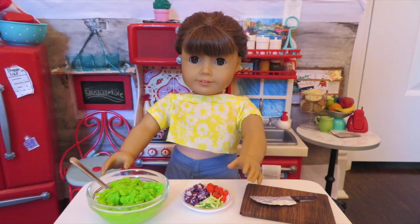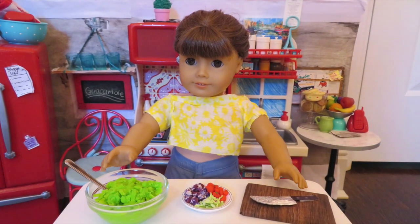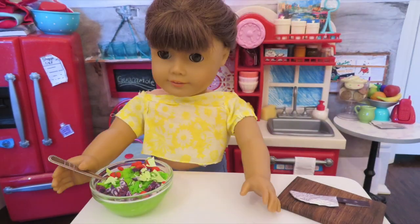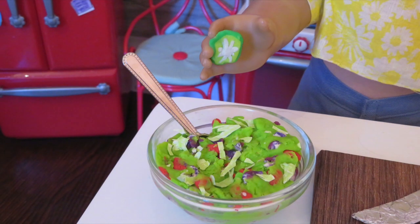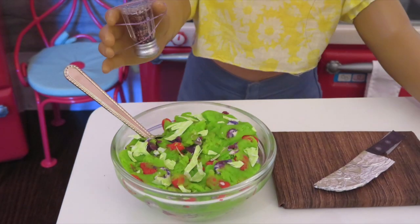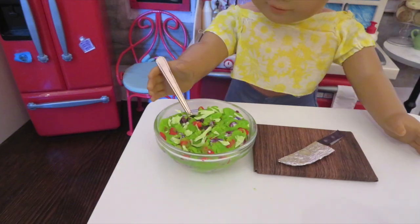Now just mix these ingredients into the avocado. Don't forget the lime — I like my guac with extra lime juice. And finally add some salt and pepper, and mix it together.